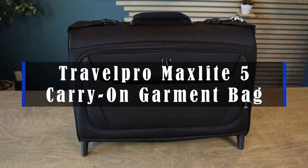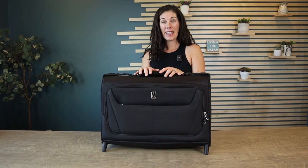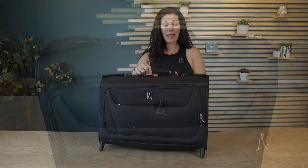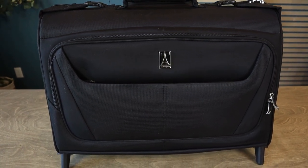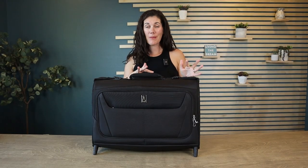Hey guys, this is the TravelPro MaxLite 5 Carry On Garment Bag. Yes, you can carry this on the plane. It has two wheels for easy rolling through the airport, and this thing can hold all your clothes, shoes, undergarments, all that kind of stuff for about a three-day trip.